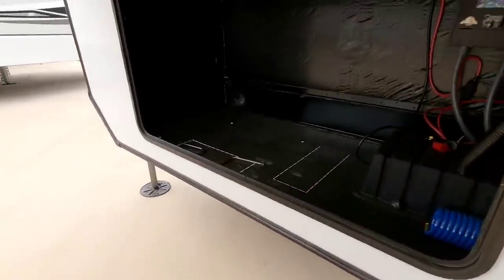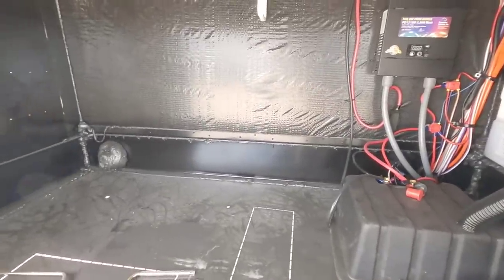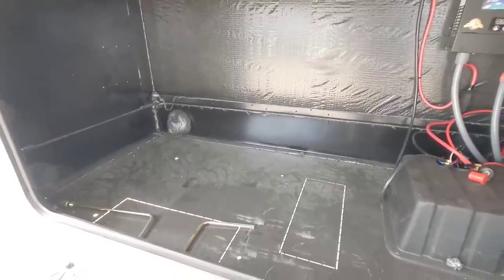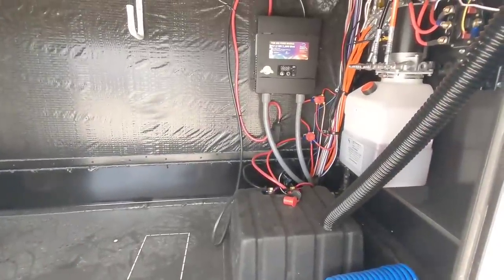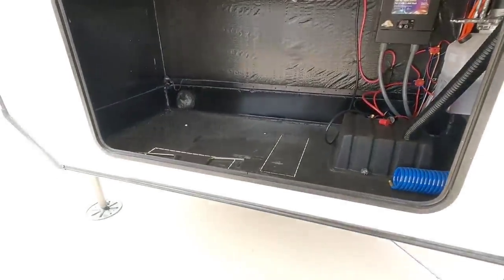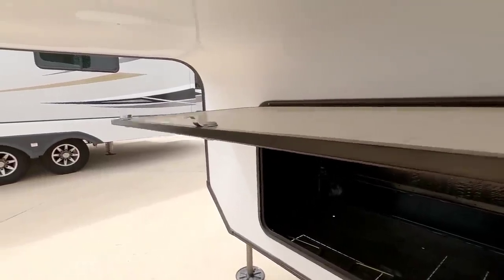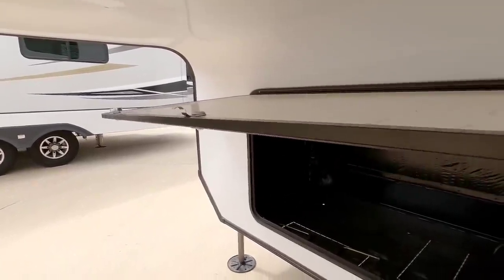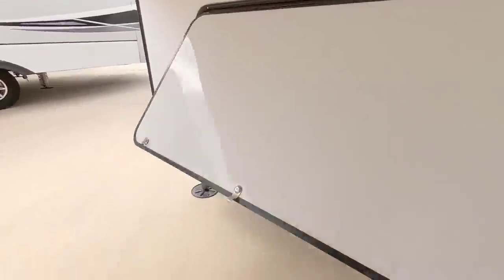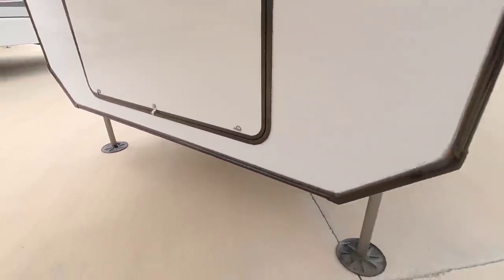Up here is a huge front area — I mean this is gigantic. There's no generator installed in this specific unit. You can see your 1,000-watt pure sine wave inverter and your hydraulic systems in here. One thing I don't really care for is this front door — it's a lot thinner than I thought it would be. I kind of expected them to use a slightly thicker material, but it does the task.